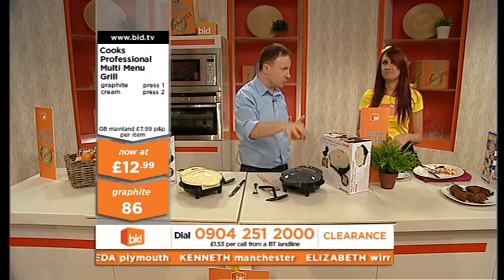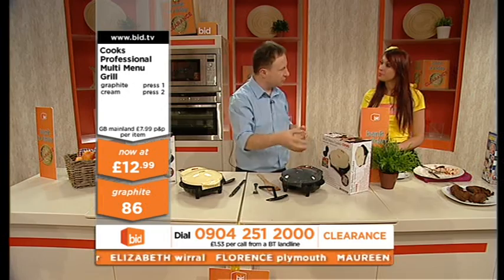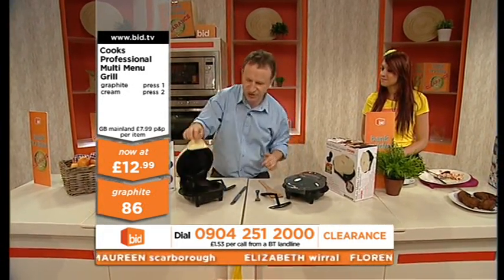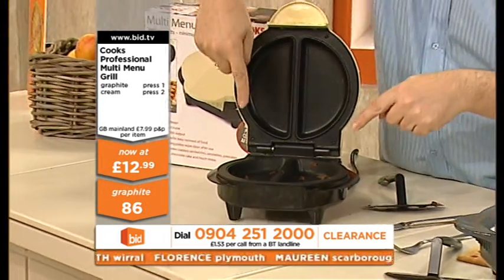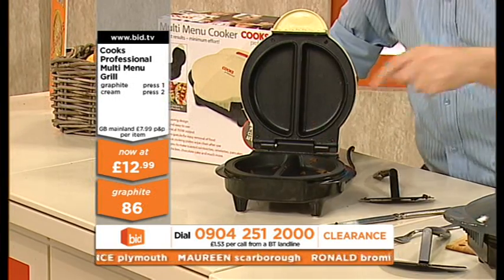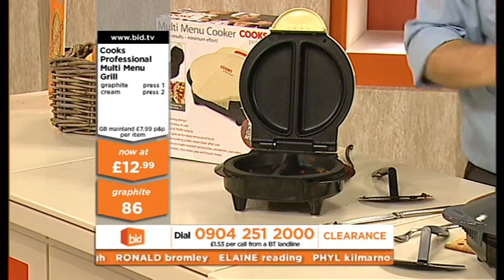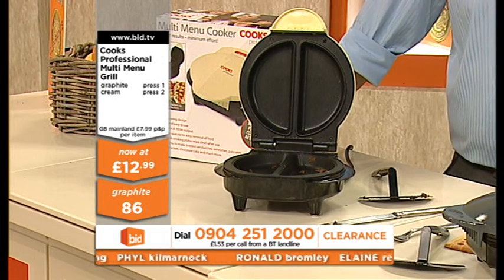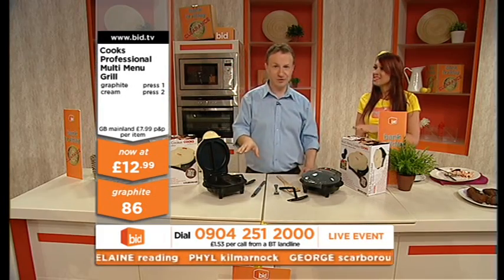Bacon works really well, because it's a flat finish. If you've got burgers — you know those big quarter pounder burgers? If you look at the shape of this machine, because it's semicircular, if you get one of those big quarter pounder burgers, cut it in half, it literally fits in the semicircle, which is great. So if your kids love the quarter pounder burgers, it's a great way of being able to do that. It's endless.